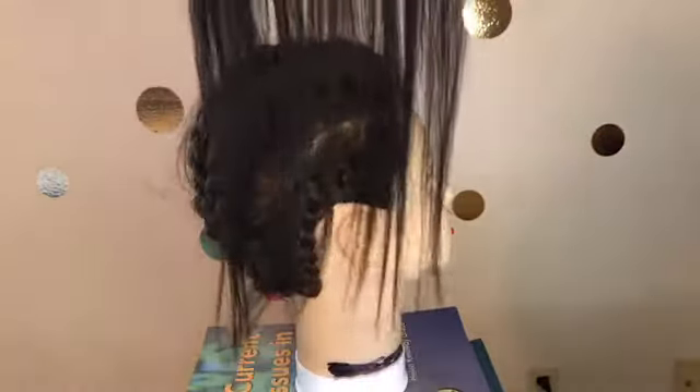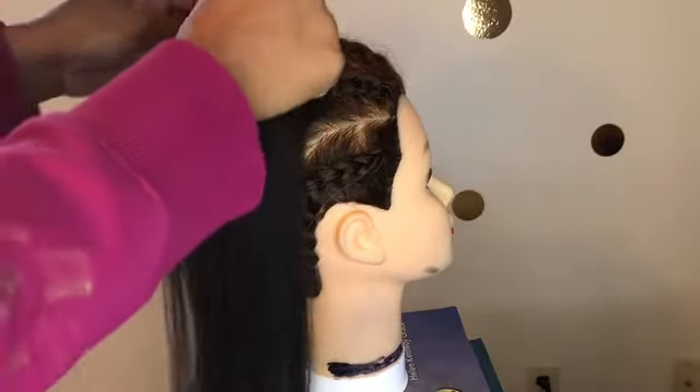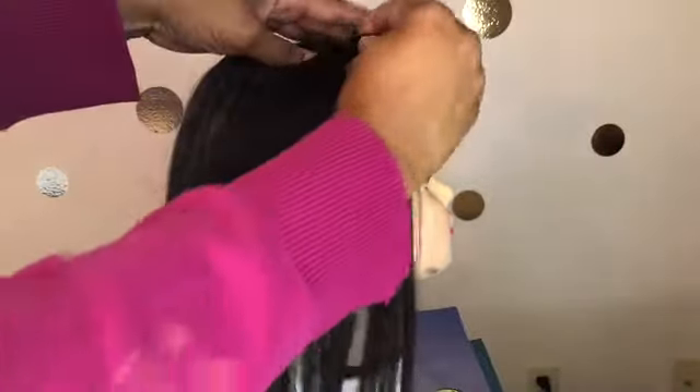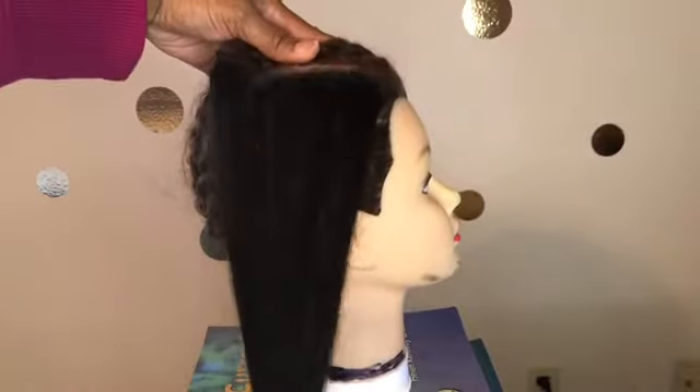I clip on some clean extensions that I'm going to prepare to wear today. I have a four-clip weft here and I'm going to attach that to the mannequin head, just as you would on your own head. You just snap it and click it, snap it and click it.